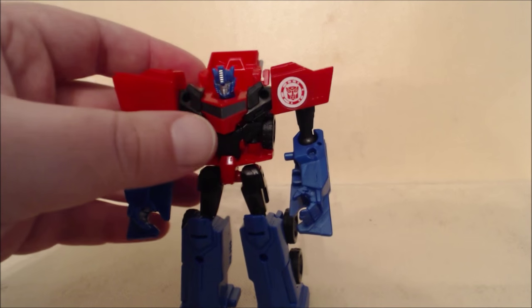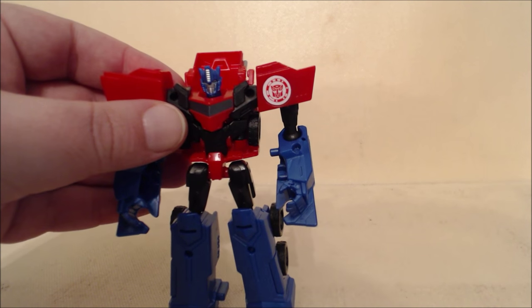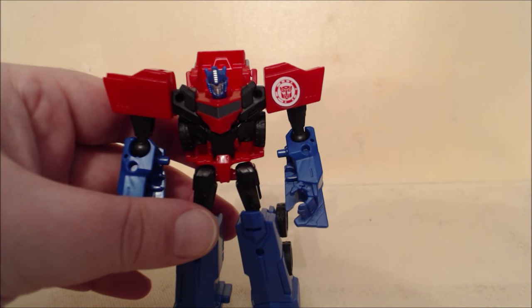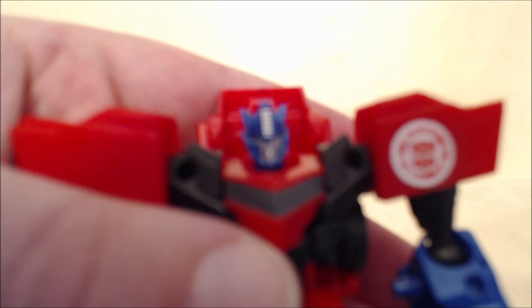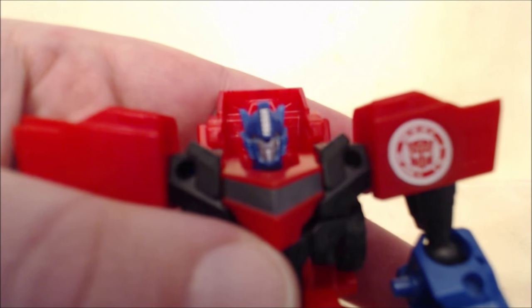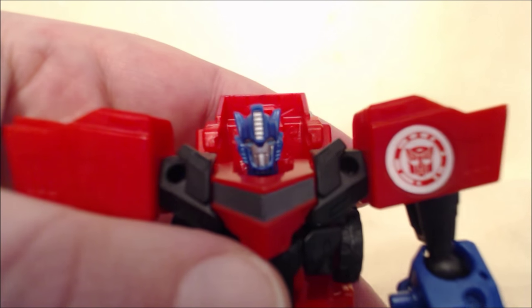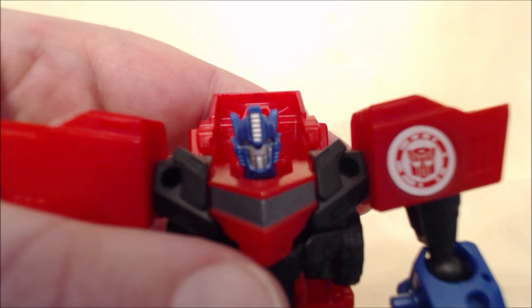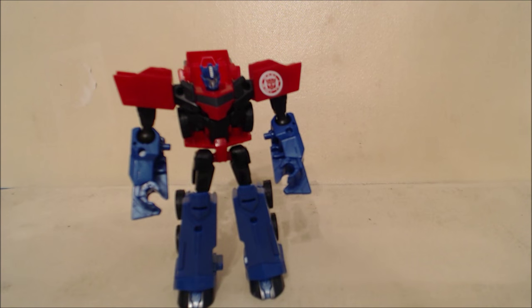It does have a faceplate-less head, so I don't know if that means there's going to be an update or a running change or variant where you have the faceplate. But there's the head, and it is very close to that animation model. I kind of do like it. Let's get into transformation.